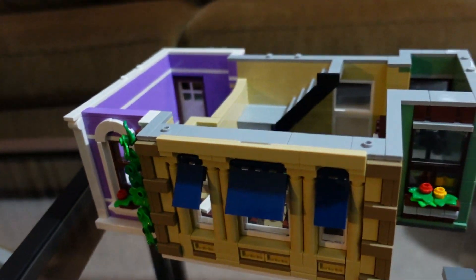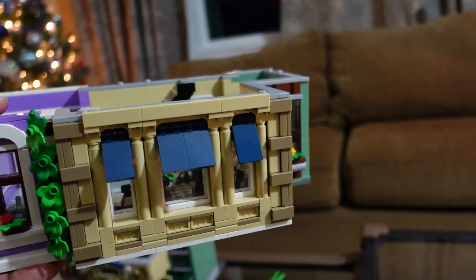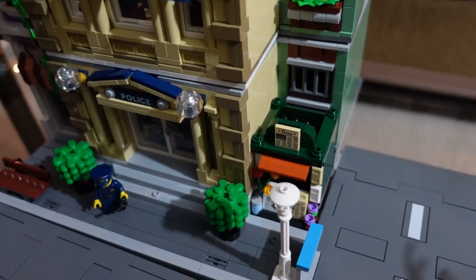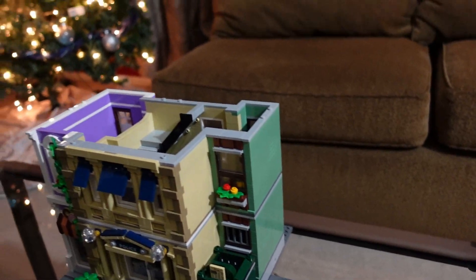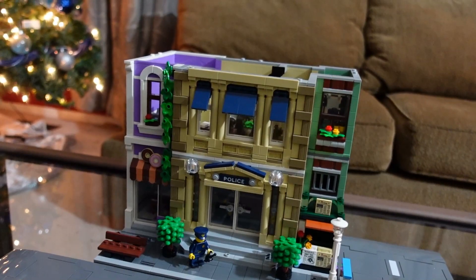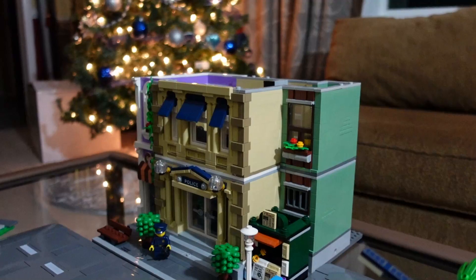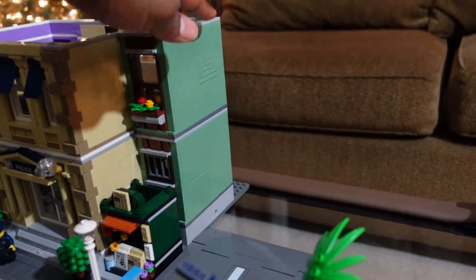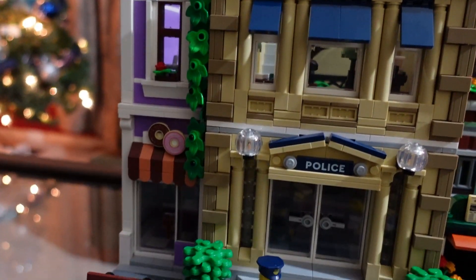Two and a half hours later and we have the second level. I'm determined to finish this tonight even though it's taking a whole lot longer than I thought. It is looking really good though — I'm loving the depth of the sand green and the friends purple color combination.